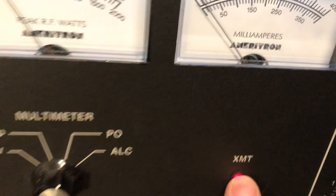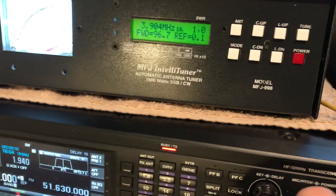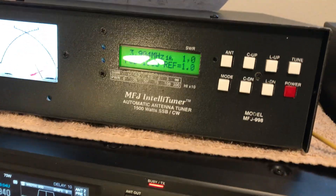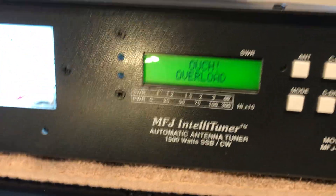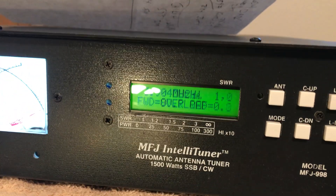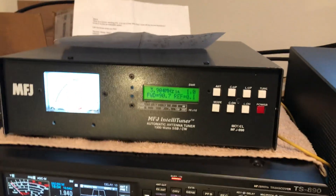What's not happening is the software — firmware in here — is when I crank up the power. There goes the power: overload. We're pumping out buku plate current, buku power. And it'll stay there until you turn it down. So what is up, MFJ? This needs to be addressed.